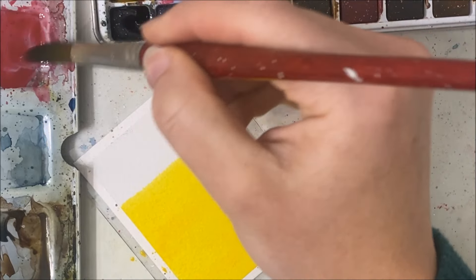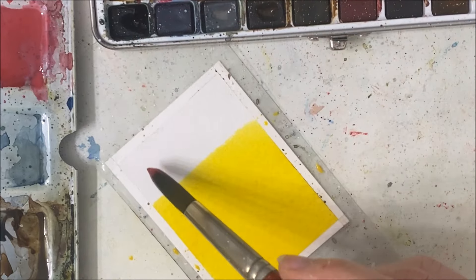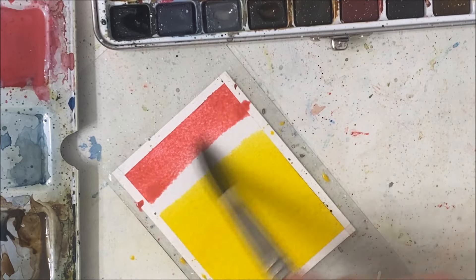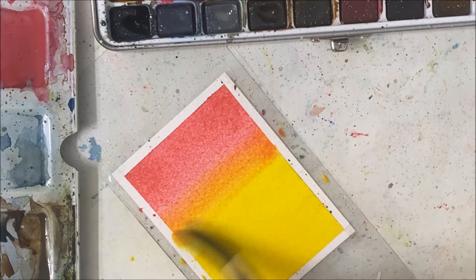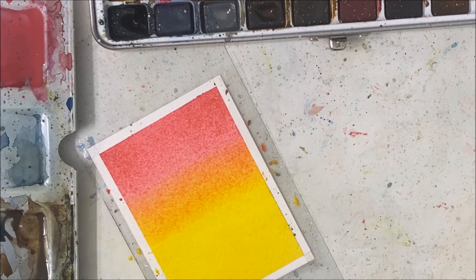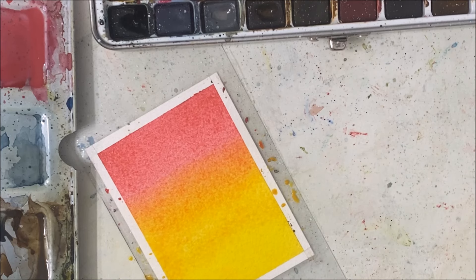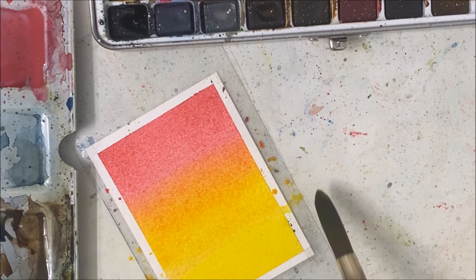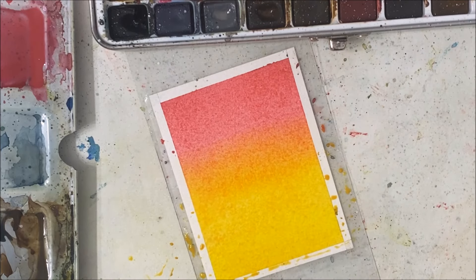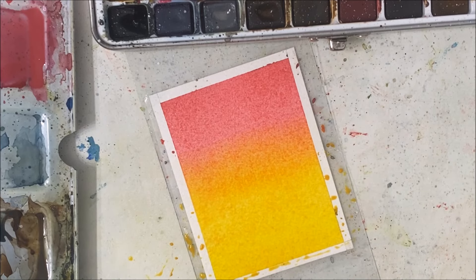I'm taking a pinkish color — pinkish red — and I'm going to mix that right in. See how it overtakes the yellow? Now I'm going to let this completely dry before we paint on the next part.